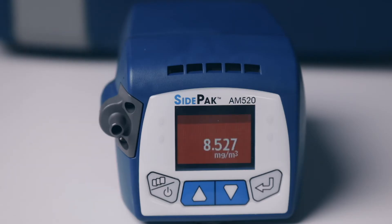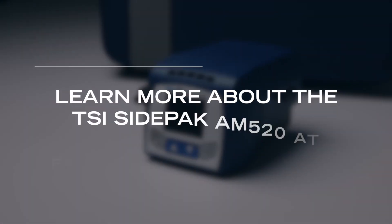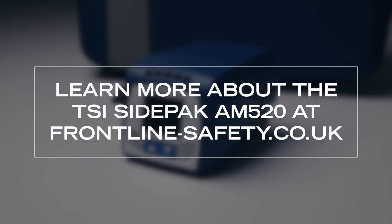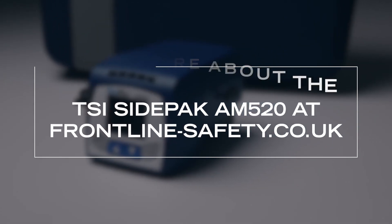If the level of particulates exceeds the set limits, the SidePak AM520 will alarm — the LEDs will flash and the audible alarm will sound. You can learn more about the TSI SidePak AM520 on the Frontline Safety website at frontline-safety.co.uk.